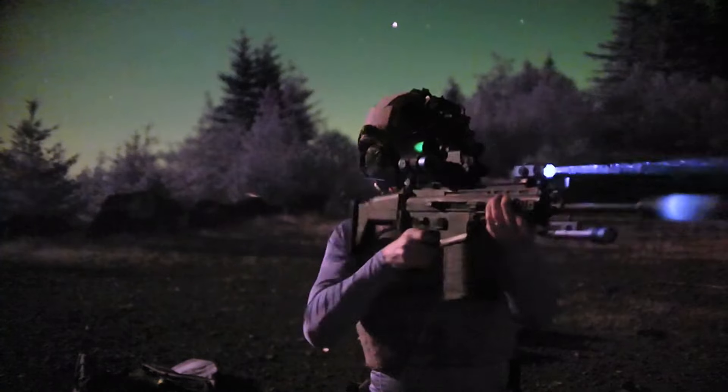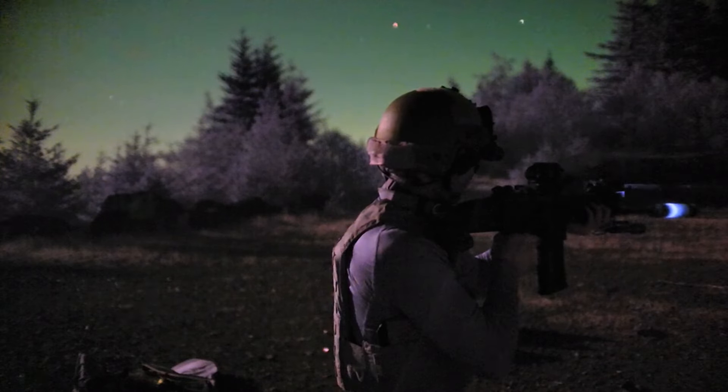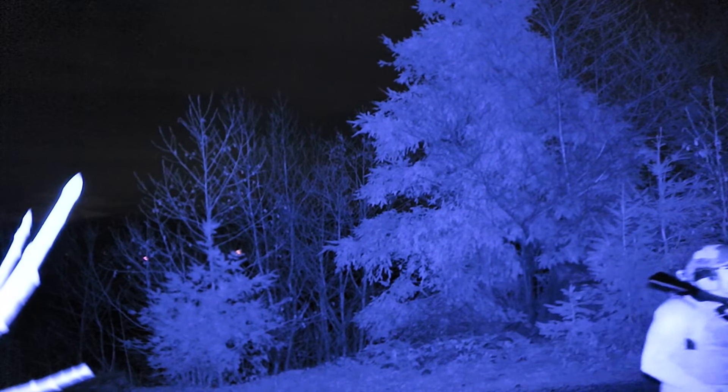For anyone interested in anything practical ever, NVGs are undeniably cool, and I think we all know why. But unless you're in the Taliban, you better bring money — lots of money. Even people with the Scar-H budget balk at the cost of playing the lowlight game.